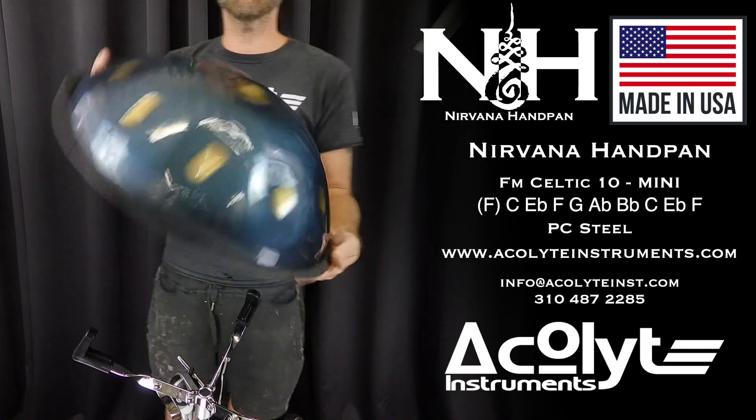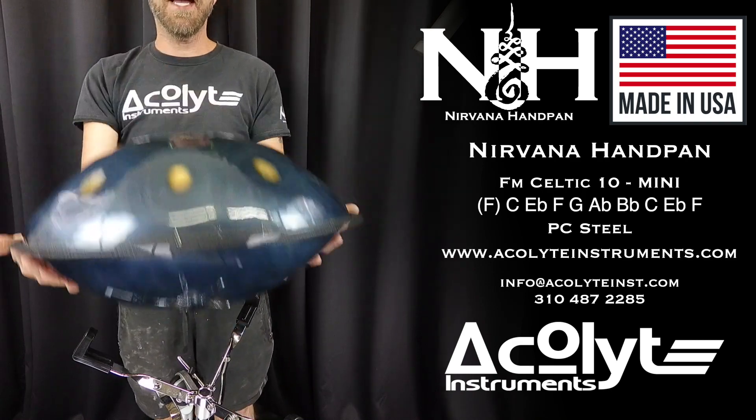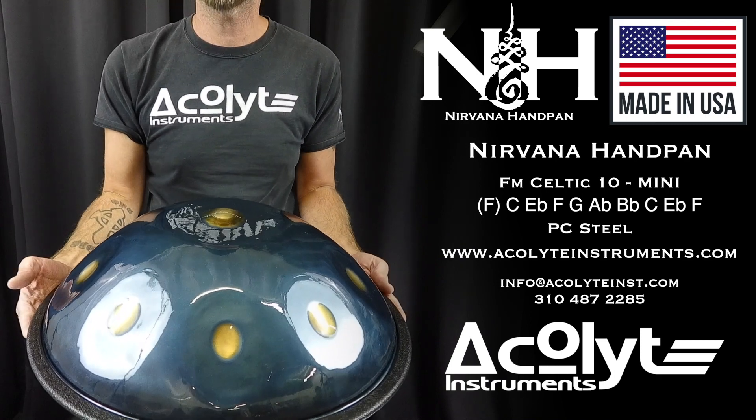Nirvana handpan from Acolyte Instruments. This scale is an F minor Celtic, 10 notes total, mini 17.75 inches in PC steel with our classic finish.